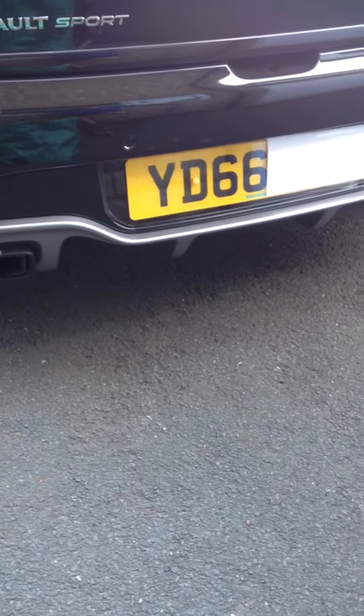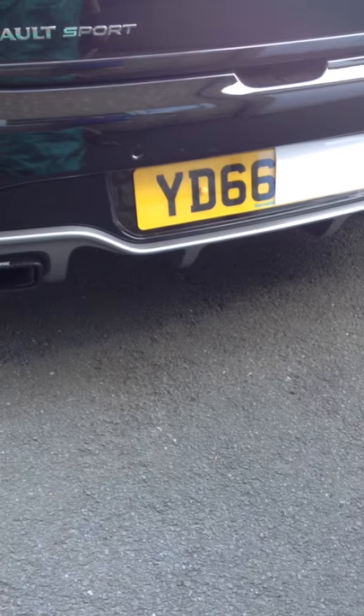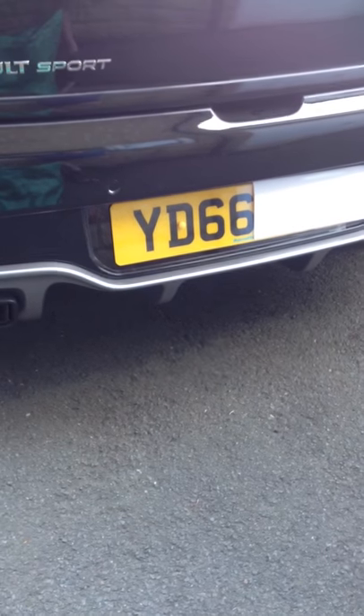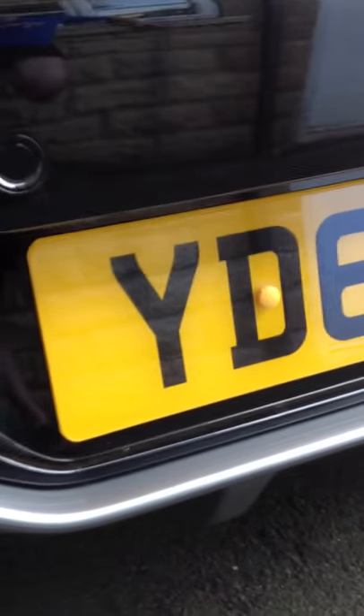This is half a UK registration plate with stealth plate covering. The right hand side of the plate is covered up because we don't really want anybody to know the registration of my car, and as we get closer you can see it's almost impossible to tell that the stealth plate is covering the number plate.